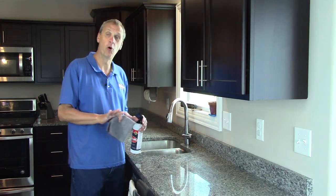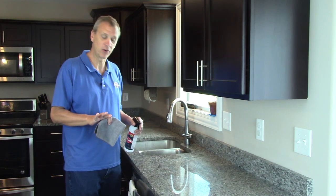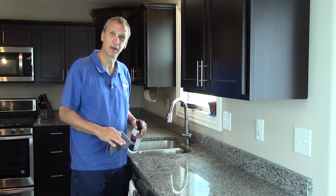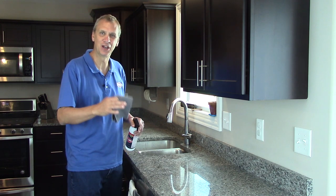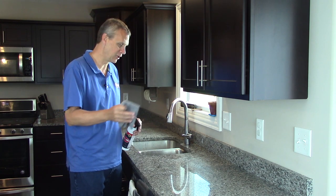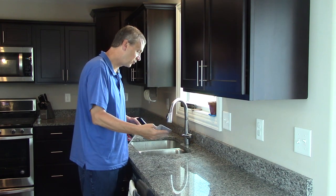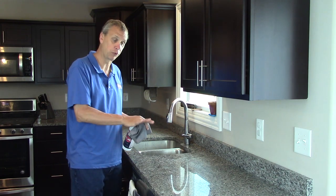This countertop is only about nine months old — this is my son's house. I'm hoping the camera can pick this up, but it's absolutely filthy. He has two small children, the bottles, all that good stuff gets all over it, and all that stuff just kind of soaks into this granite because it's light.